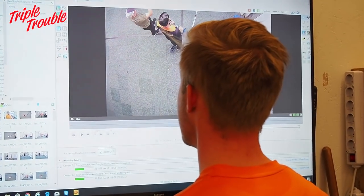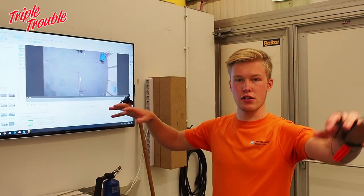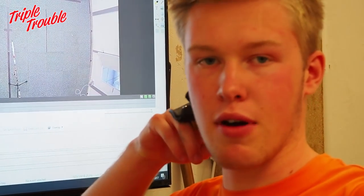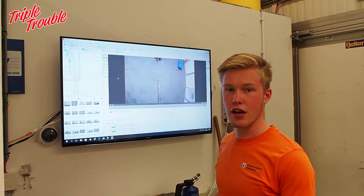Basically what we can do is record videos from different angles. We can make one video with two cameras. We can also train with a video delay, so that means you shoot an arrow and you can see the last shot you did on the screen.